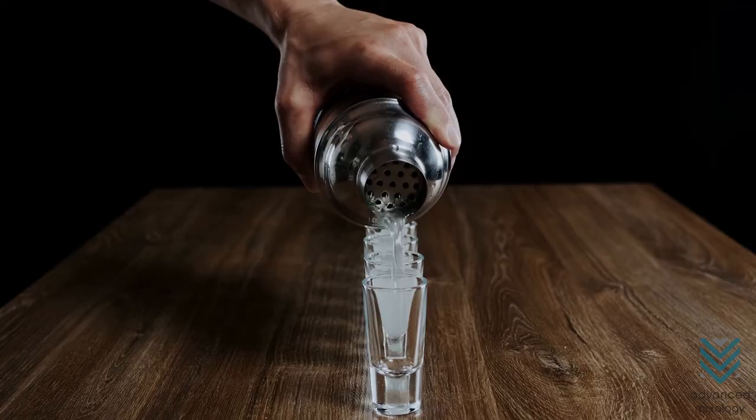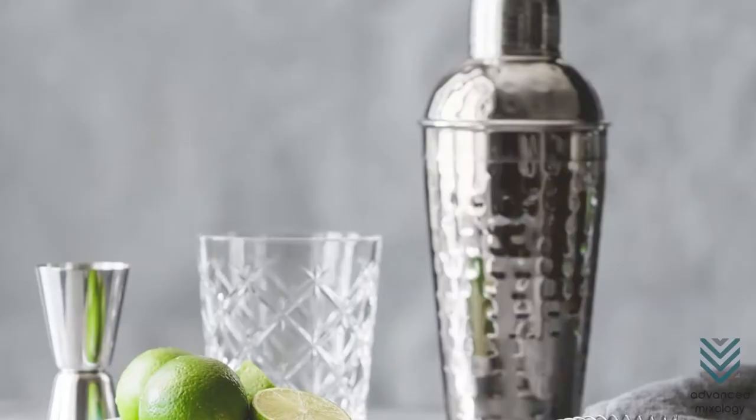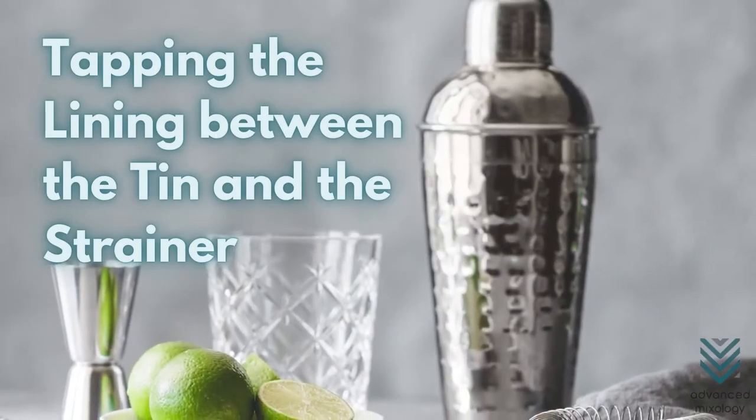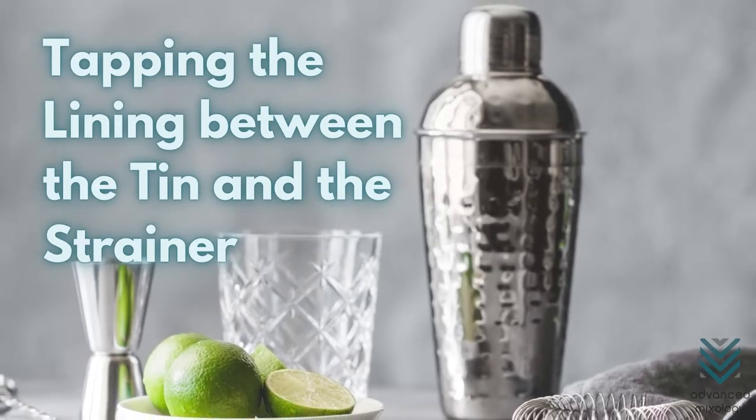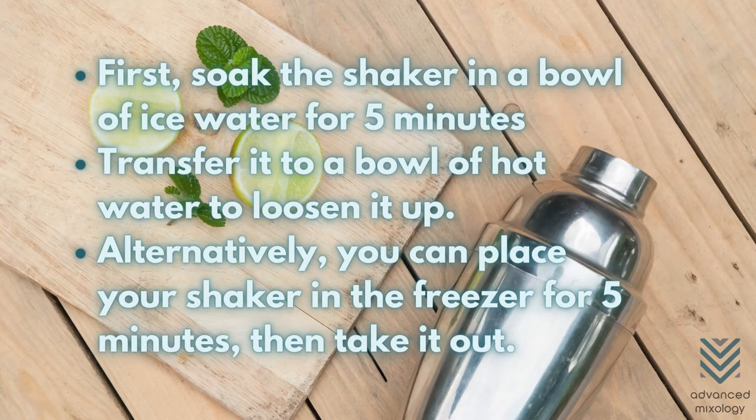On the other hand, if the strainer is stuck but the cap is not, you can try tapping the lining between the tin and the strainer against the edge of a table. If this does not work, a temperature change should do the trick. First, soak the shaker in a bowl of ice water for 5 minutes, then immediately transfer it to a bowl of hot water to loosen it up. Alternatively, you can place your shaker in the freezer for 5 minutes, then take it out. The strainer should come off at this point due to the condensation outside the shaker.